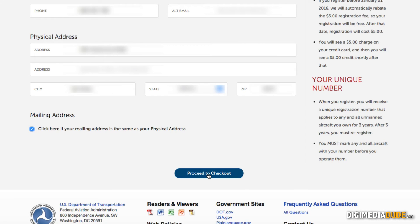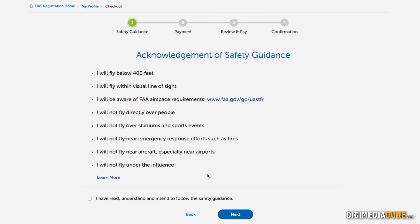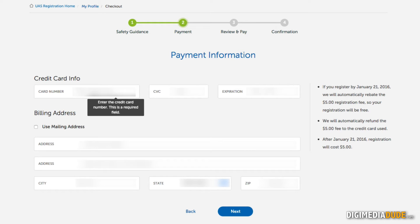I'm going to proceed to checkout. I have to read some safety guidance and acknowledge that I've read it — of course, I agree. If I want to learn more, I can click 'Learn More,' then click 'Next.' Now I have to put in my credit card information. Remember, before January 21st it will be refunded; after January 21st, you will be charged the $5. So I'm going to enter my credit card information.